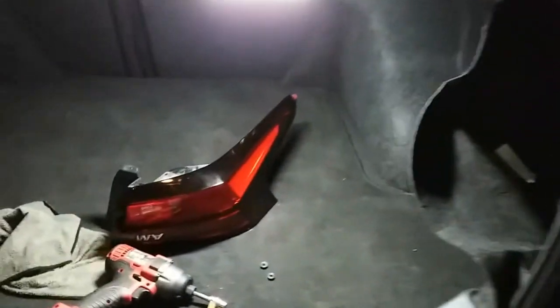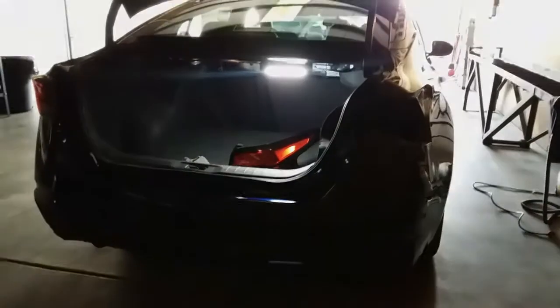Today we're going to install a new taillight on a 2019 Nissan Altima.